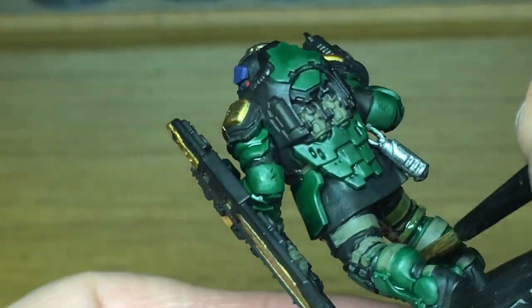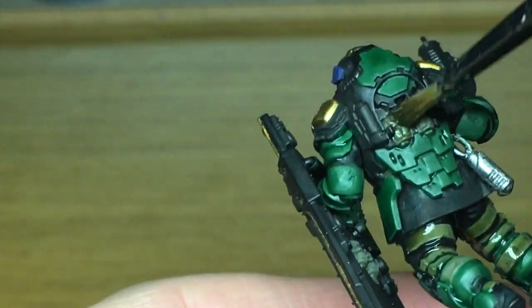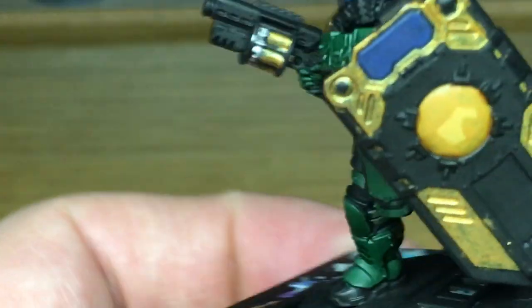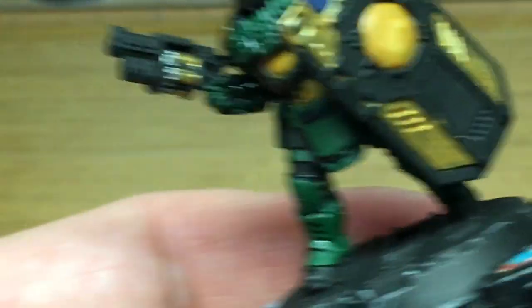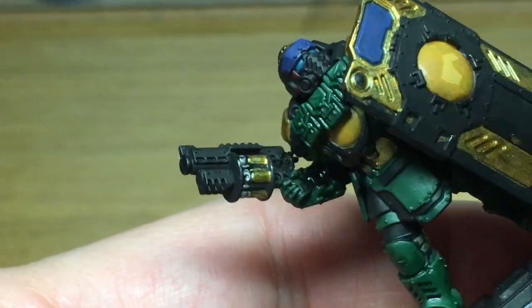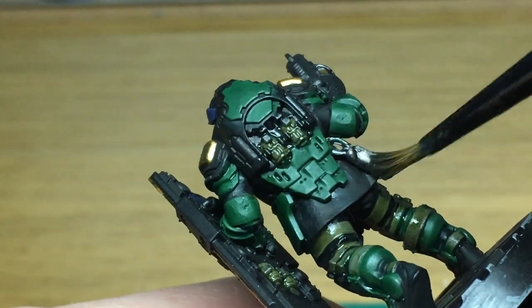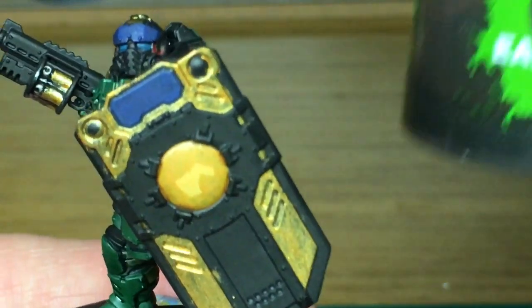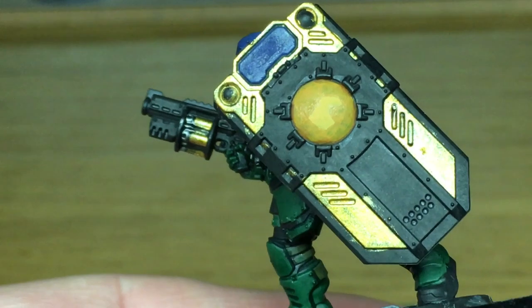Next up we're going to use a little bit of Athonian Camoshade for all the straps — he's got straps on his front, the back of his legs, the inside of his arms, and also the little grenades which we've done in the same Olive Drab. Now we're moving on to Citadel Nuln Oil and this is only to do the sections that we've got Lead Belcher on. The final shade is going to be Citadel Agrax Earthshade and I'm going to use this on all of the golds.